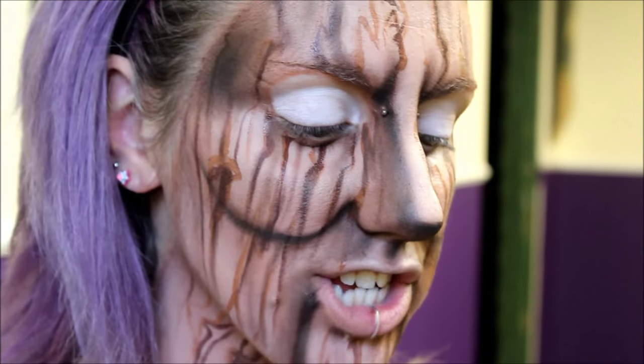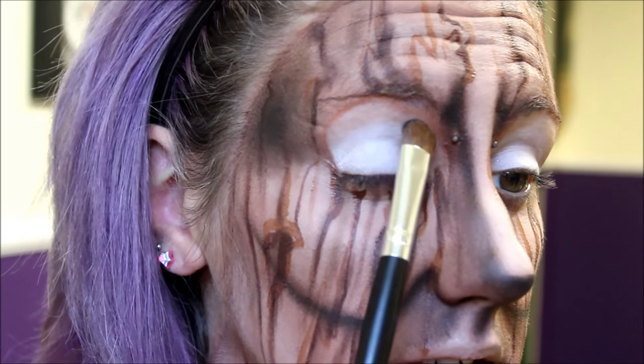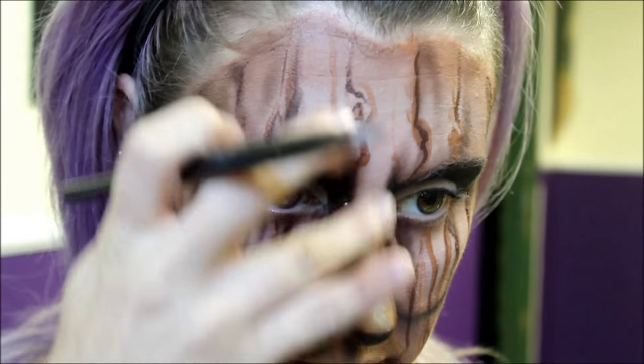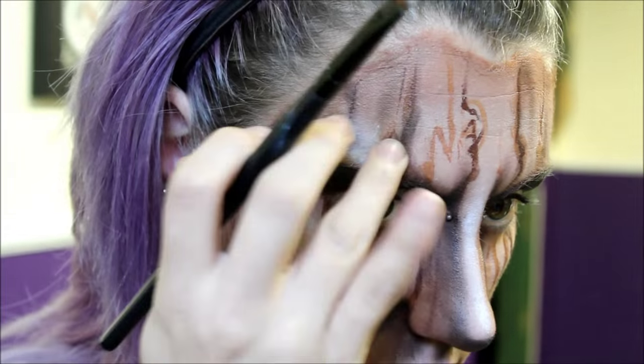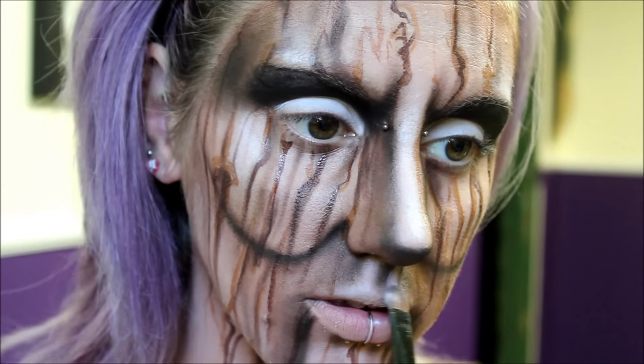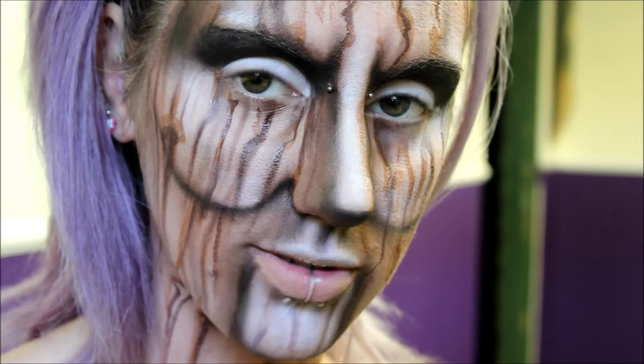Then I'm going back in with the black eyeshadow and I'm going to fill in just above the eye area here, above the lid. Going back in with the white eyeshadow again I'm just going to highlight some more. Then going in with the black face paint from Chameleon, I'm just going to define some of those areas.